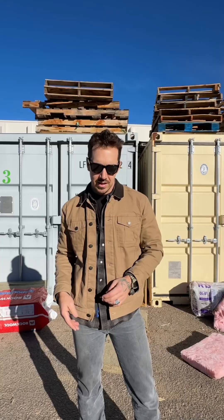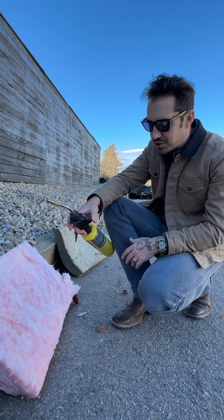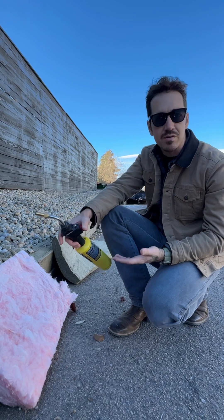It's better for the environment. This is your standard Owens Corning R13 fiberglass insulation — the pink stuff. It's great, it's in most of our homes.